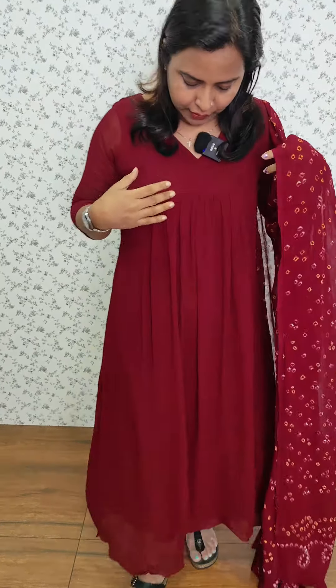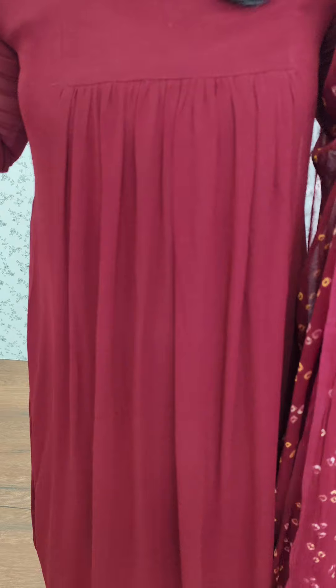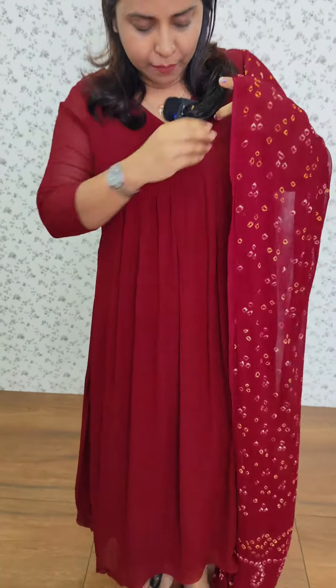I have made a salwar set in a frog pattern. We have made a salwar set of colors — a salwar set of 10 colors.